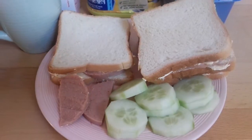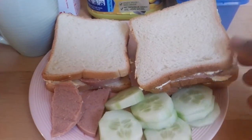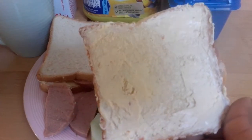So here is my cucumber — she always loves to eat cucumber in all our meals: breakfast, lunch, and dinner. And inside here is my bread. You see it? I have my bread and I just rub it with butter.